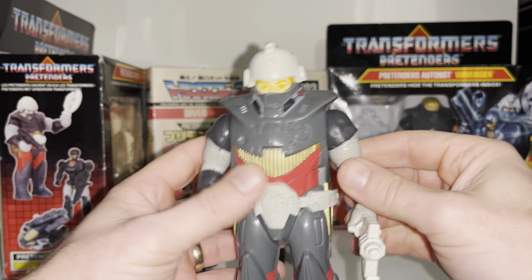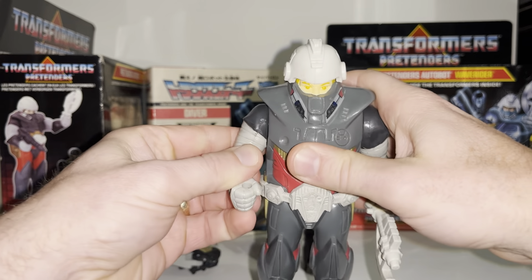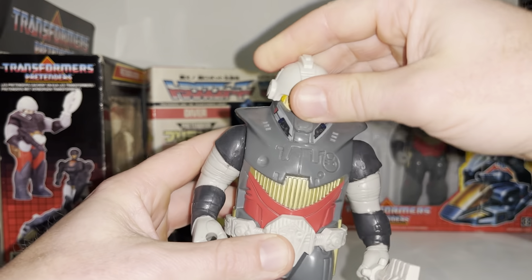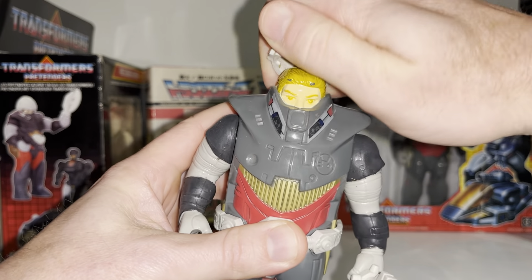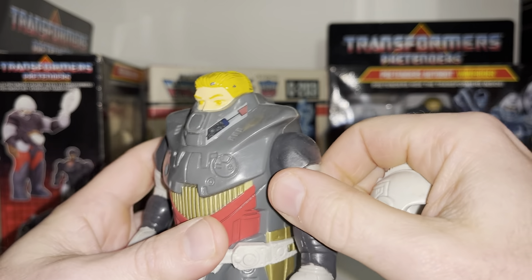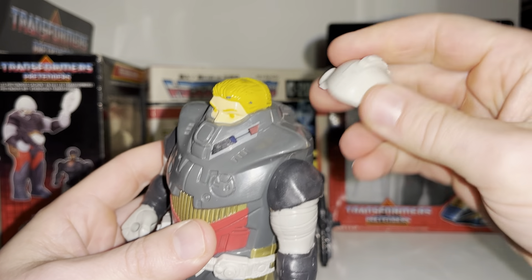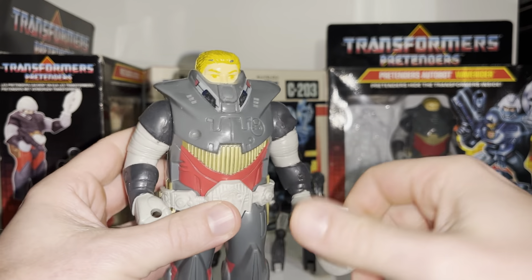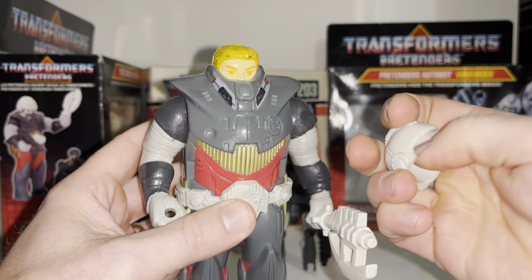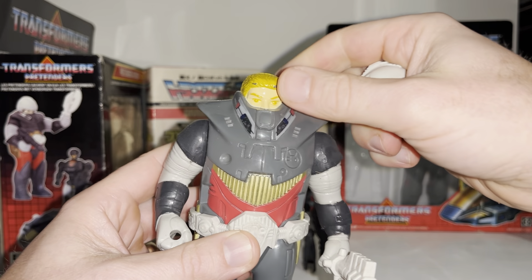The Pretender shell does actually have some articulation — you can move the arms at the shoulders. You can remove the helmet, but be aware that the paint has chipped off the head, which is very common with Pretenders purely because of how tight the helmets were. Because the helmet is made of soft rubber, same as the axe and belt, it can sometimes get a bit sticky, but that can be easily cleaned with washing up liquid and water.